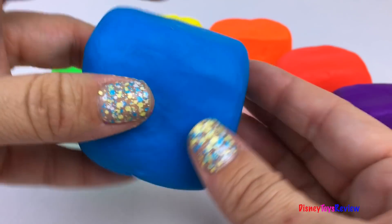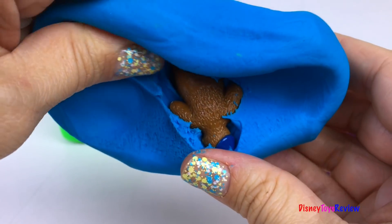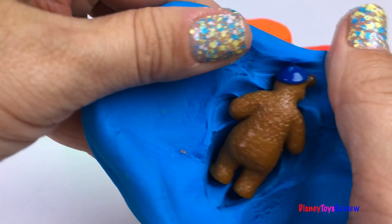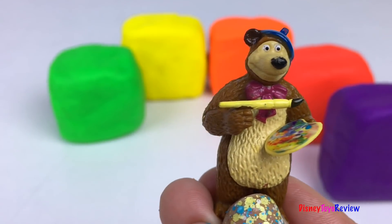Here's a blue cube. I wonder what's inside. Look, it's Bear from Masha and the Bear! Yay!